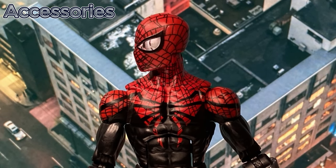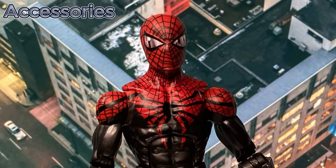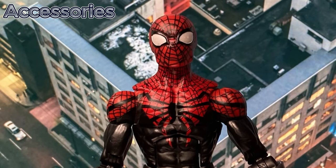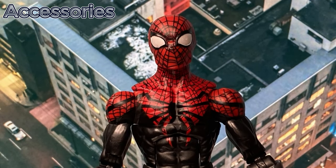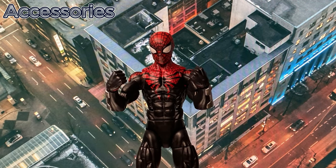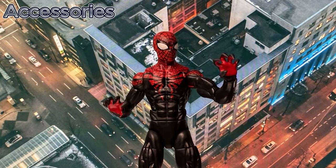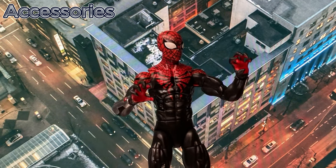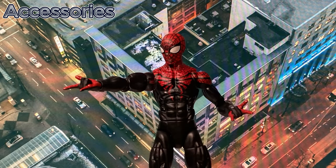Now let's have a look at the figure's head articulation. He also comes with an alternate pair of pure white eyes. He comes with a pair of clawed fists, a pair of claw hands, and lastly, a pair of web-shooting hands.